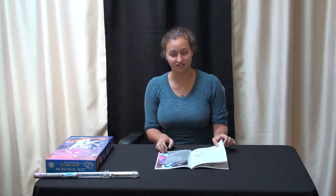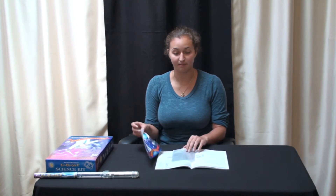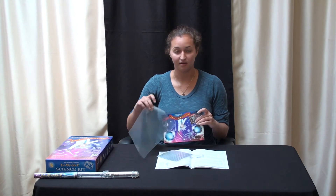In between pages 14 and 15, there is a paper poster and a plastic film, which are necessary for the experiment explaining electrostatic adhesion.